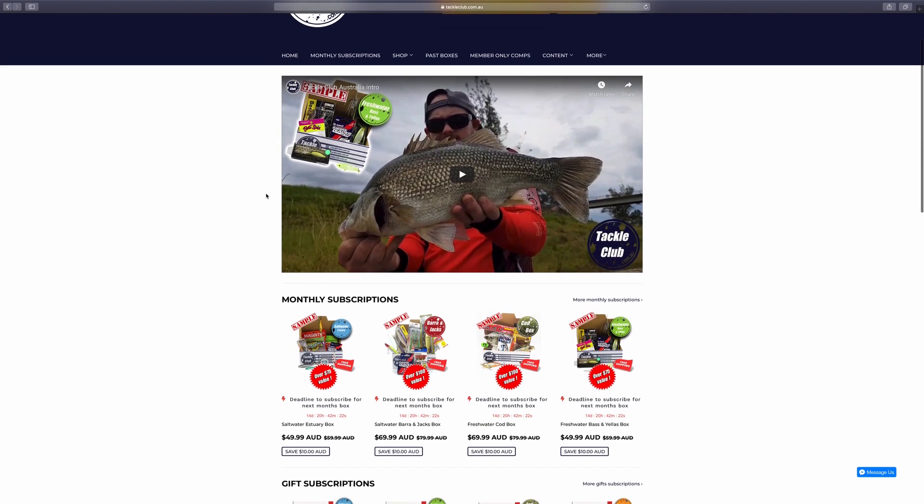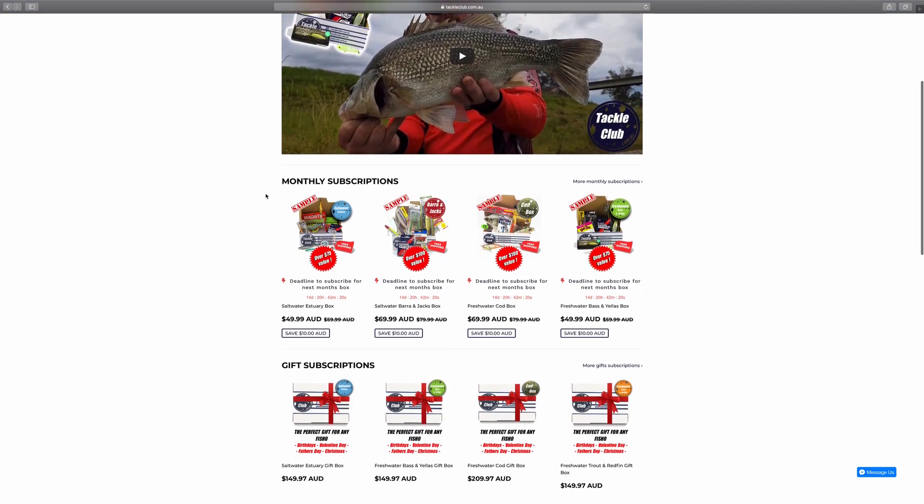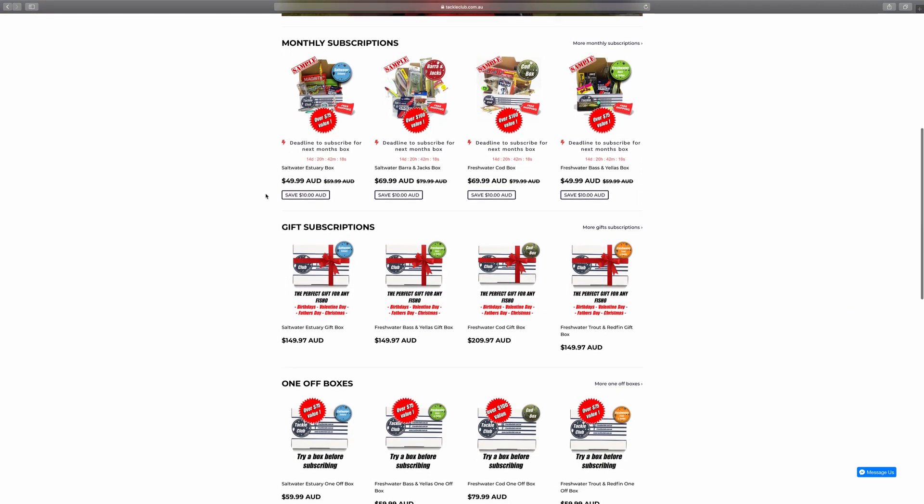That's it for the Trout and Redfin box this month. If you want to check out this box or any of the others in the range, just head to www.tackleclub.com.au, pick a box that's right for you and welcome to the club.